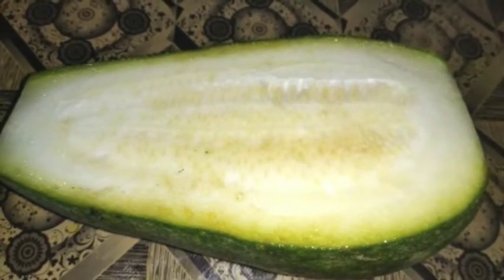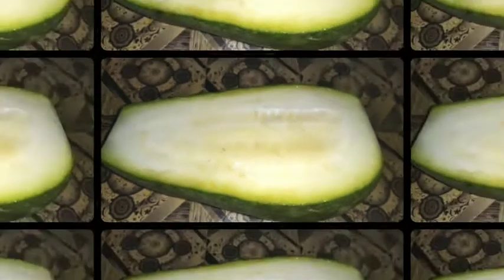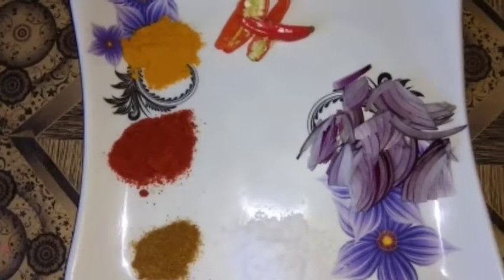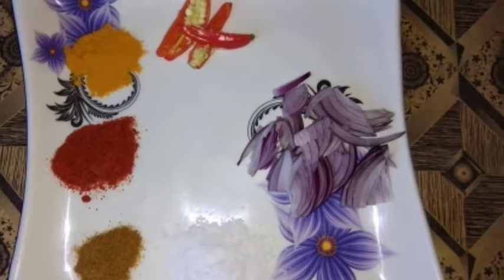I am excited to share a lot of wonderful and good food. Hey guys, we will start a video and I will make more videos like this.